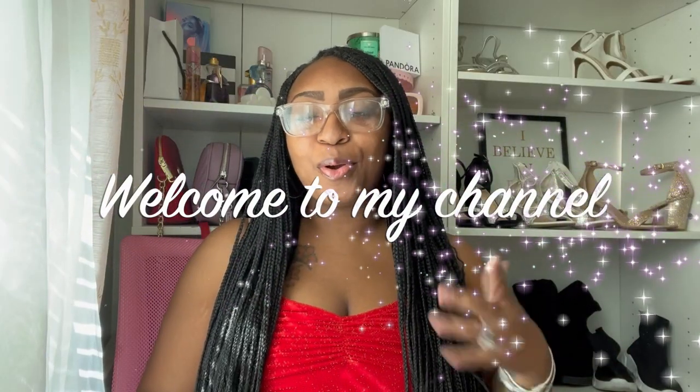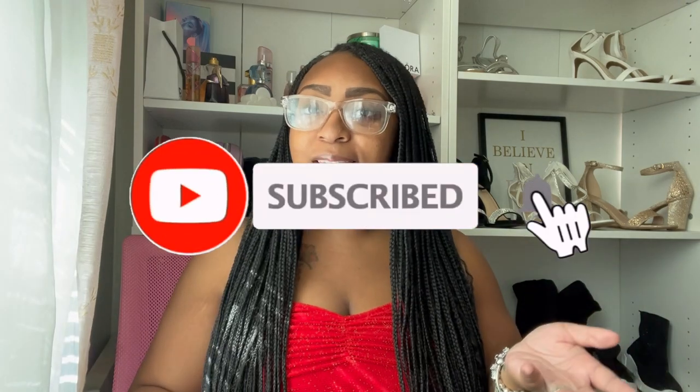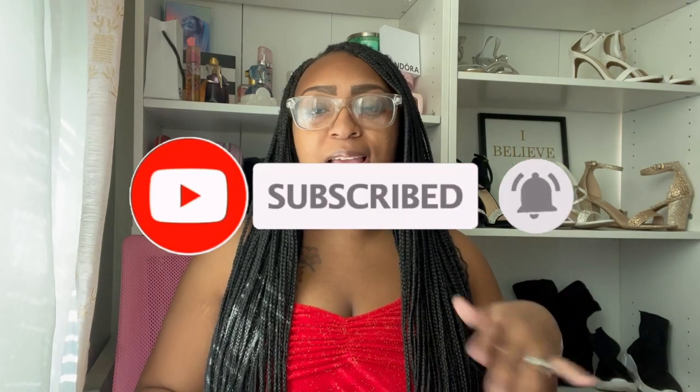Hey guys, welcome back to the channel, or welcome if you are new. I'm back today with another video — I'm doing a review slash what's in my bag of the Coach Molly Bucket 22 and the Coach Small Town Bucket. I've recently been obsessed with Coach and I'm literally on their website every day checking to see what's on sale, what's on clearance, and what's new.